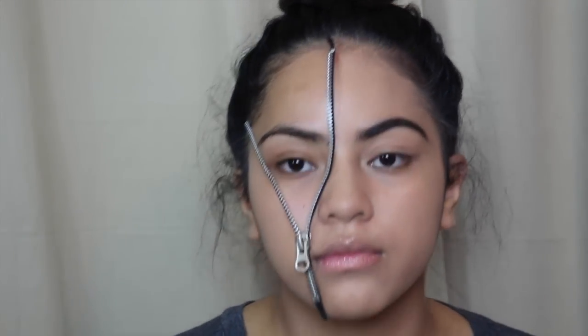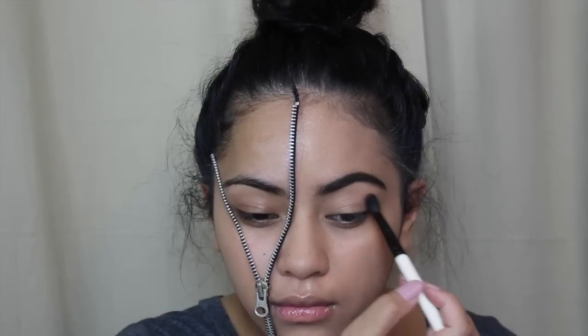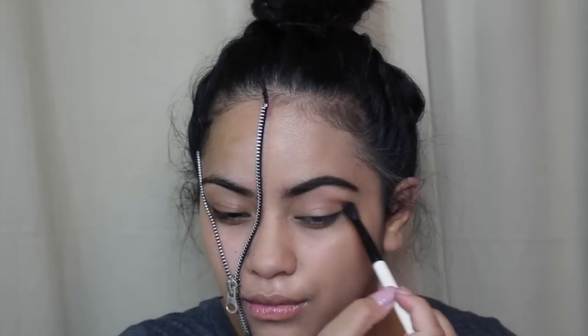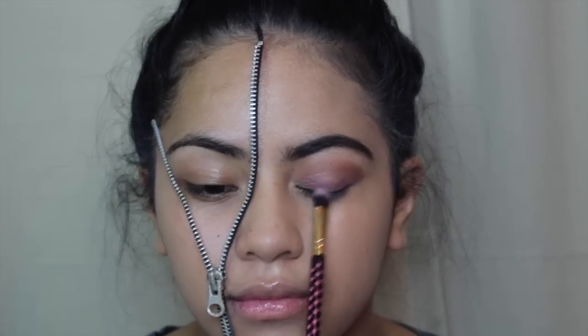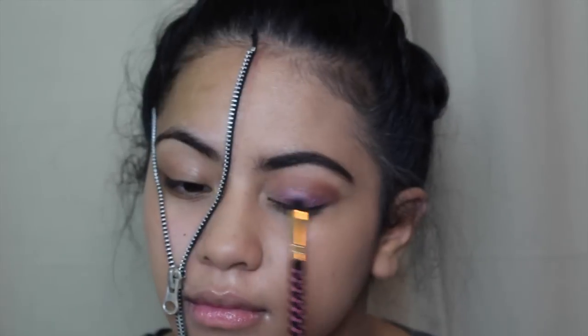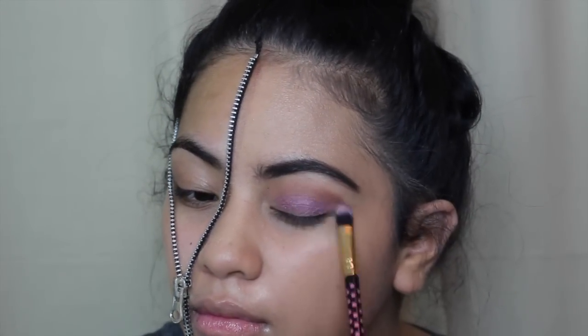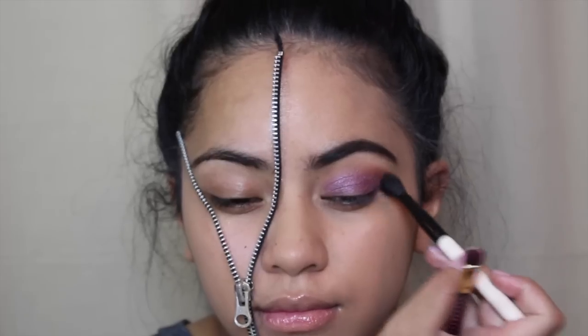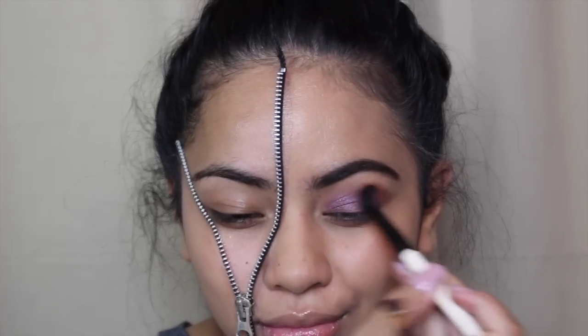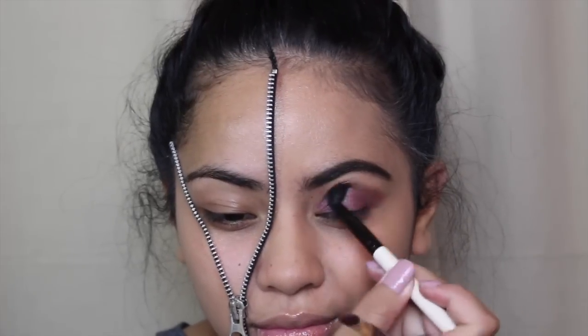Onto the eyes — I just dipped into the BH Cosmetics Blushed Neutrals palette, the one I've been using for a lot of tutorials lately. I applied a brown to the crease as a transition shade, and since I did want this to be a little bit more glamorous than normal, I applied a purple, which I ended up really loving.